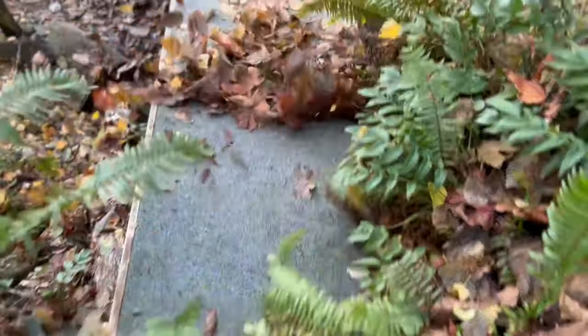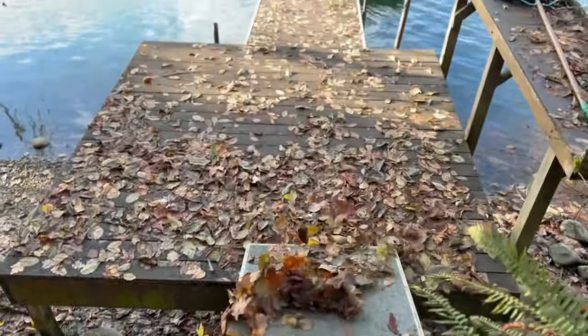Hello there. Thanks for tuning into my channel. Sorry about that — headed down to the dock to do a little leaf maintenance. But if you clicked on this video, you're thinking about getting started with fly fishing.